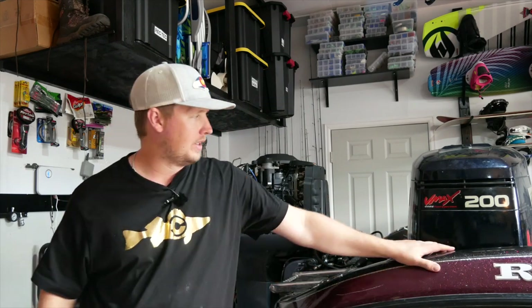Hopefully the generator out in front of my house isn't too much of a distraction to the audio. Welcome back to another episode of Catching Colorado. Today we're going to do something a little different. I have been working on my outboard, which is a 200 horsepower Yamaha V-Max, and as most of you know who have been watching the channel, I've rebuilt this thing two times.